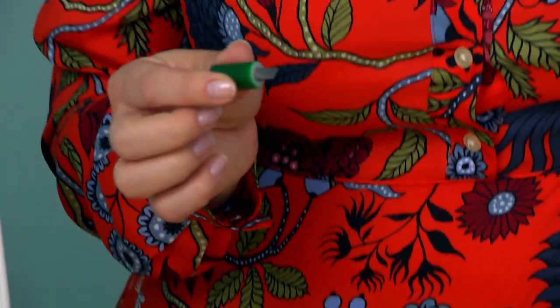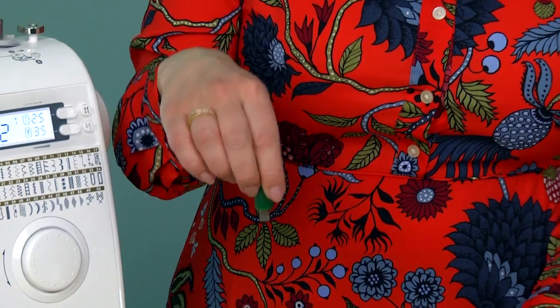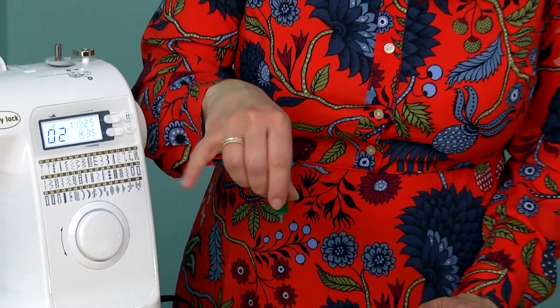The second piece that comes in the set has an exposed flat head tip, so that you can very easily get to those flat screws, like on the bed of the machine, when you need to take the needle plate off, which is really important for cleaning.